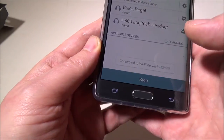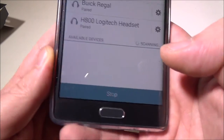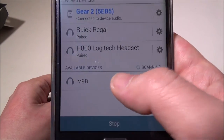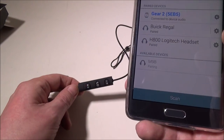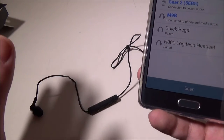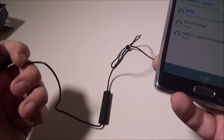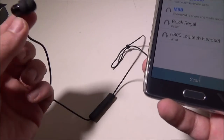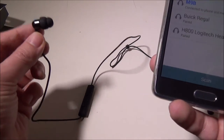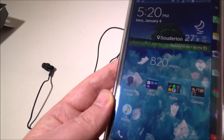We're going to take our Galaxy Note Edge, go into Bluetooth, and scan for the device. As long as we're still in pairing mode, it should come up — and there's the M9B. We click on that and it connects. You also get voice prompts: it'll say 'waiting to be paired,' 'connected,' or alert you if the connection drops. Very simple, easy Bluetooth setup.